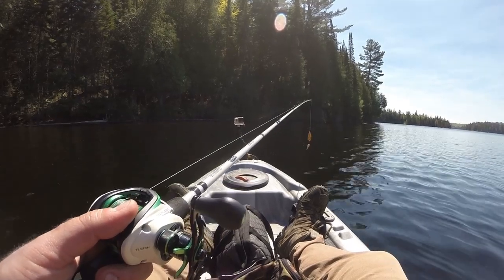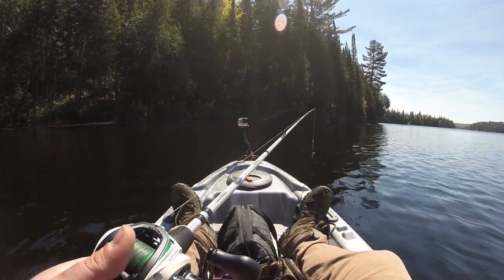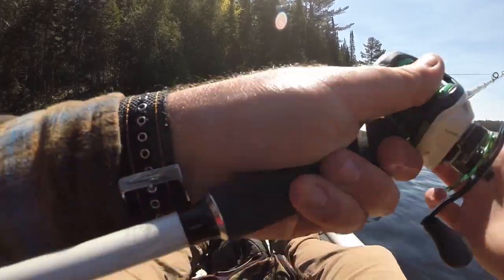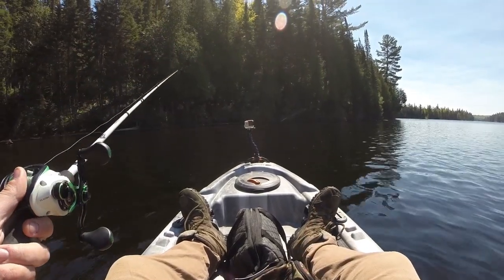One more cast with this spoon and then I'm going to tie something onto my ultralight. Let's see if I can just catch some small fish. I just need something right now. Oh, that was atrocious. But we're going to go with it.